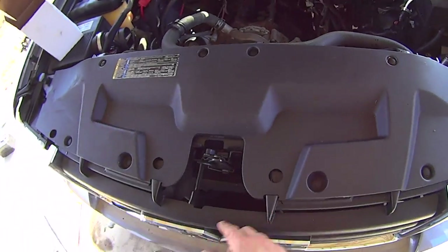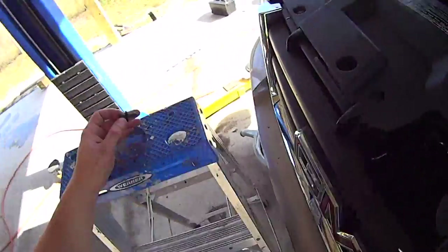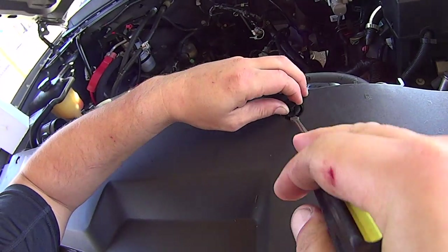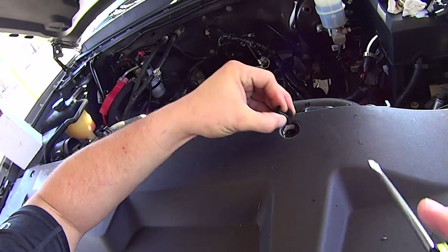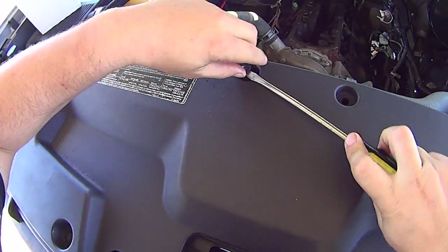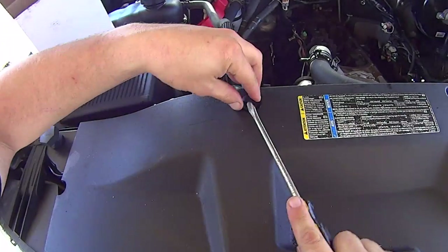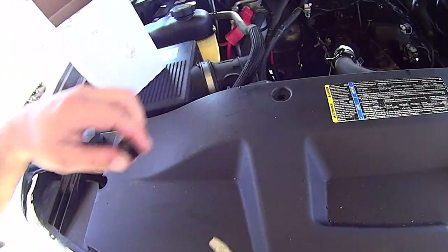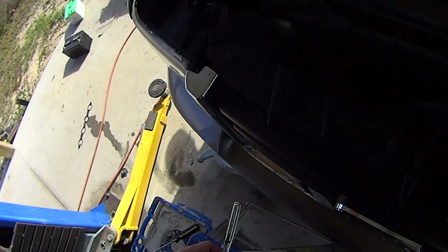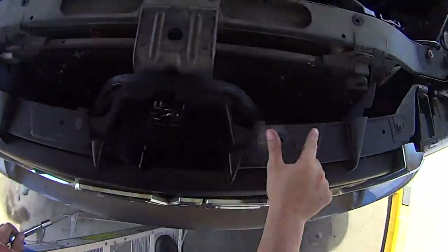I'll start by getting rid of this plastic panel. Take a small flat blade screwdriver, pry these up. Just grab the panel, pull it off, set that aside. You don't necessarily have to remove the grill, but I find it makes it easier. So these four 10mm bolts, get rid of those.